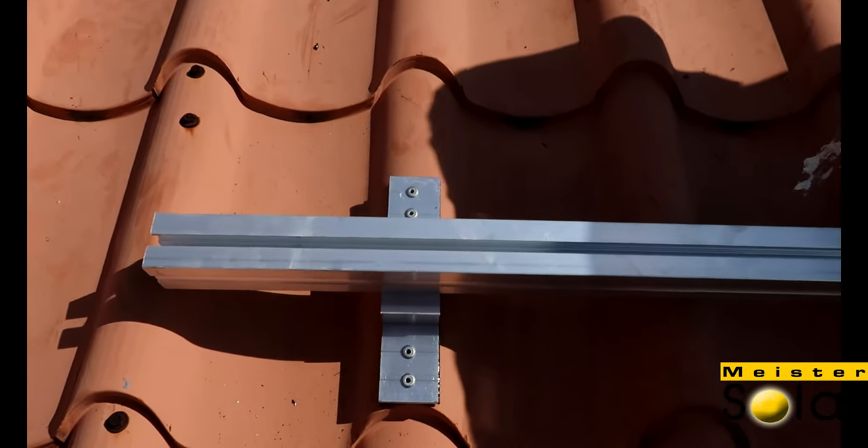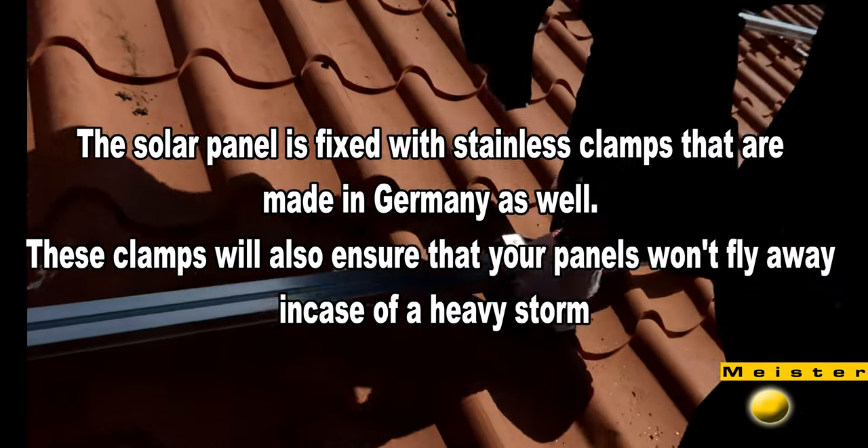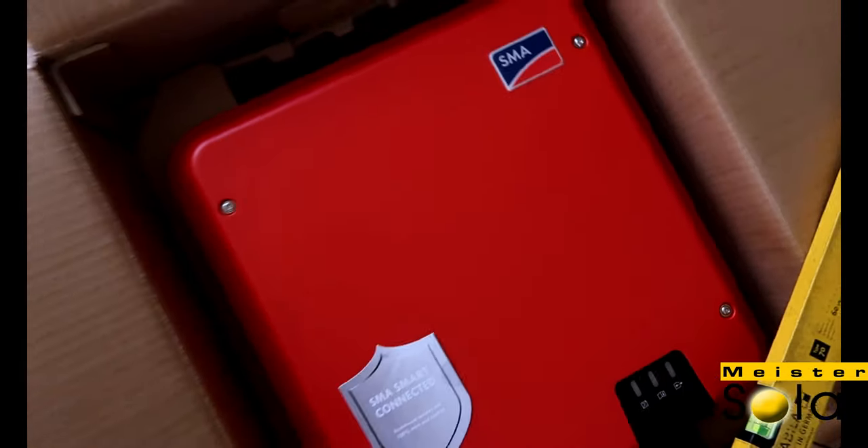So now we've installed the aluminum profile where we later on put the solar panel. While the guys installed the last few profiles, me and our German engineer figured out the place for the inverter. This is the place where we're going to hang the inverter, with some measurements so we know what will aesthetically look the best for putting the inverter. We only use SMA inverter, also made in Germany.